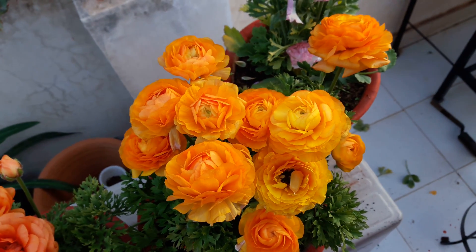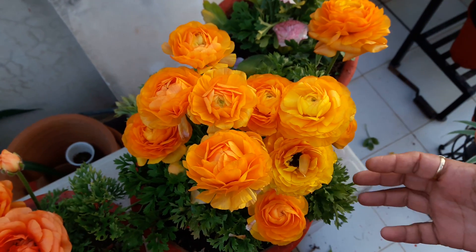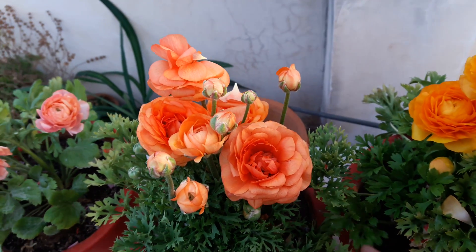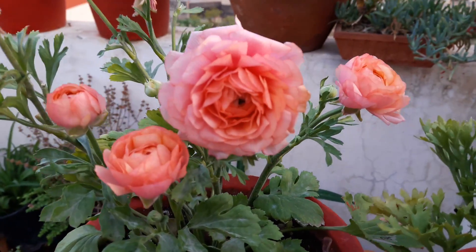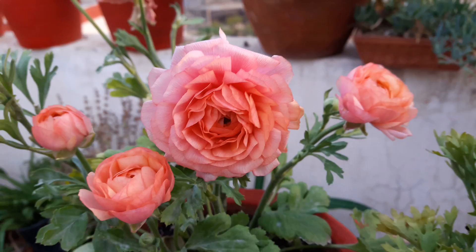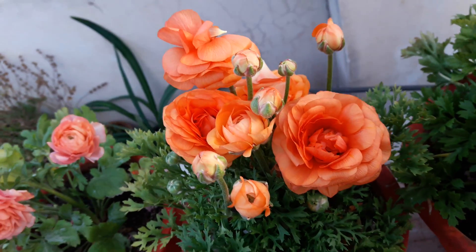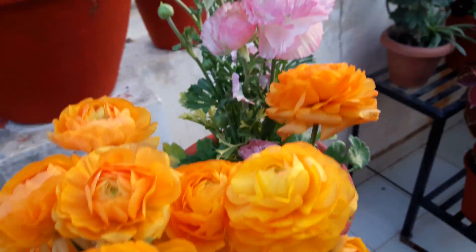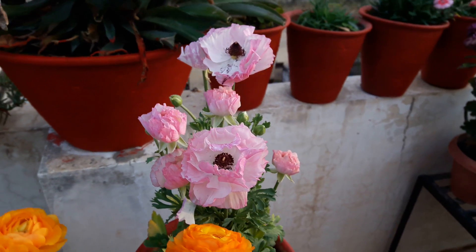Hello friends, I'm Monica. Today I'm talking about this very beautiful plant. This plant adds bright colors to your garden in winters. See the pom-pom like flowers — they range in color from yellow to orange, different colors of pink, different colors of red, and white. They come in several colors.